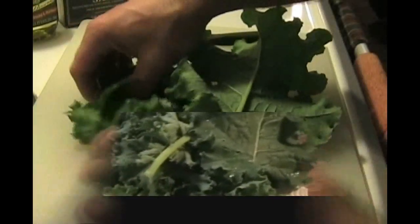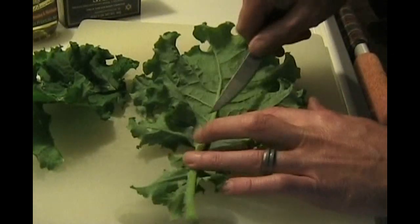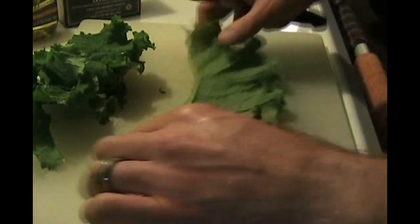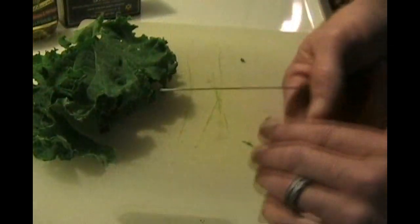Just harvested some kale — really nice leaves — and I'm going to show you a quick easy recipe: how to make kale chips. We lay the kale down like this and basically just take the big rib out. The smaller pieces you can keep or throw out. We're going to do them all like that.